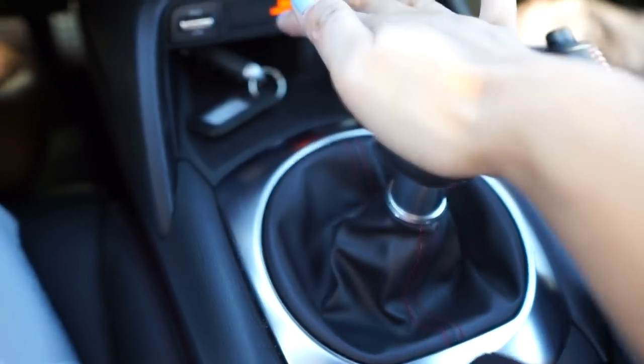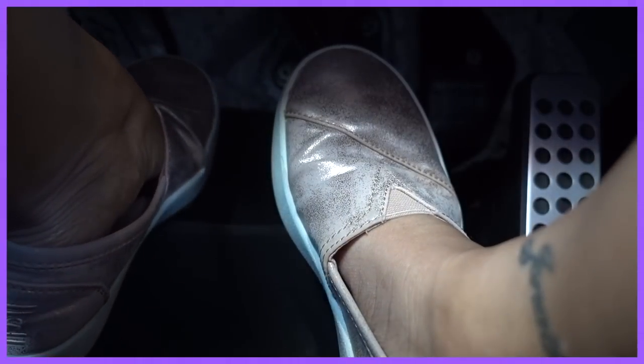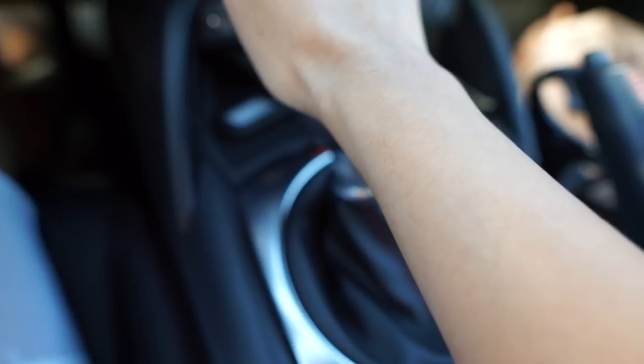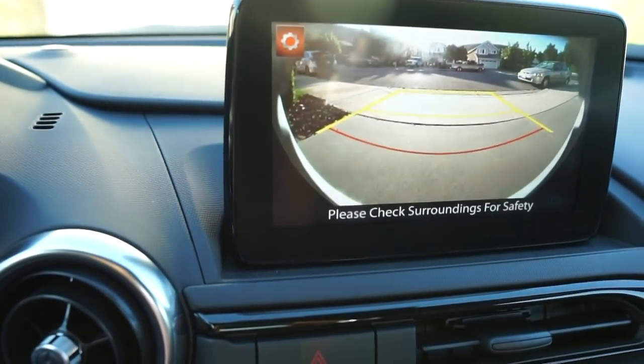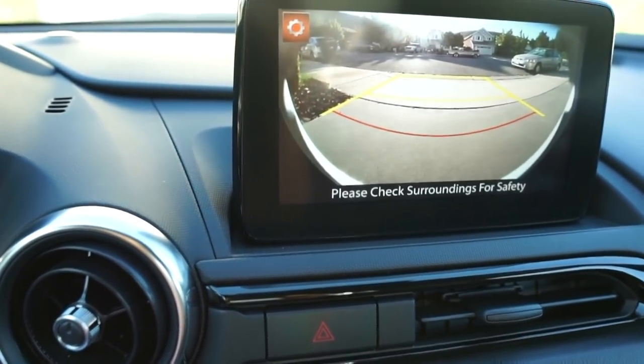To put the car in reverse, you push down on the knob on the gear shifter, push your left foot on the clutch, push the knob all the way to the left, and then all the way up. This will activate the rear backup camera, which is a really great upgrade for the 2019 model.